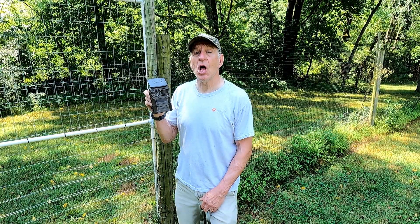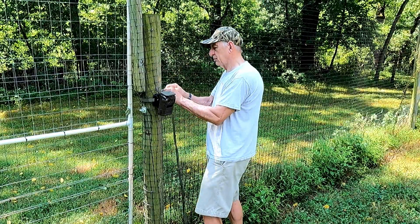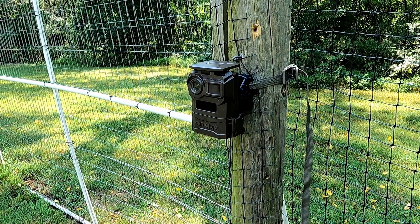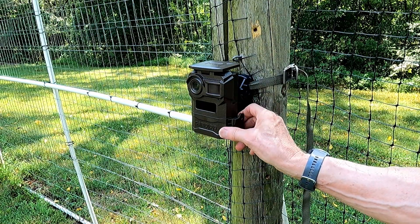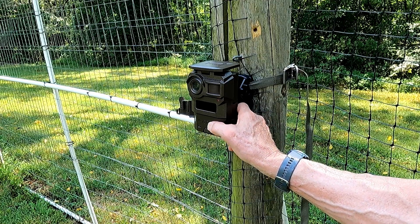We have a second trail cam, so we're going to put this one up to see what's going on on this side of the vineyard. We'll see images from this camera later in this video.